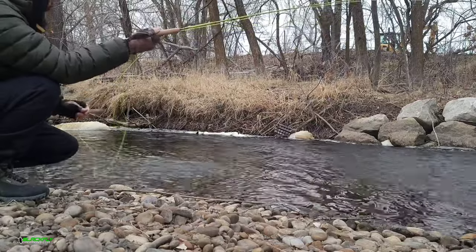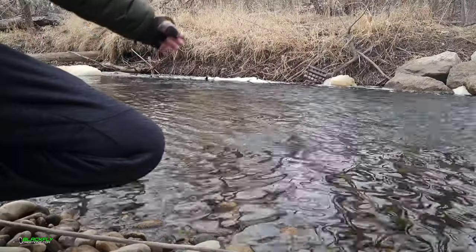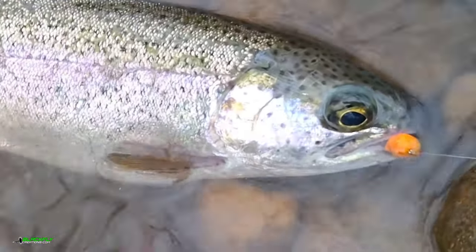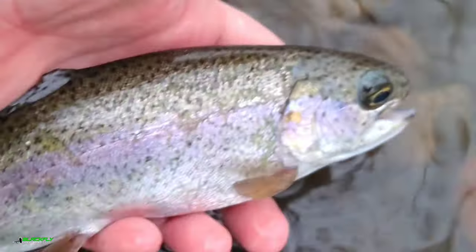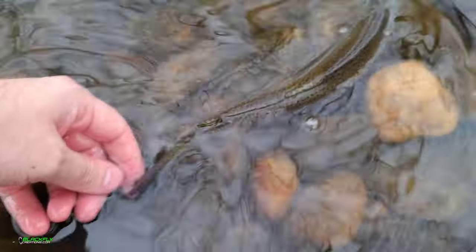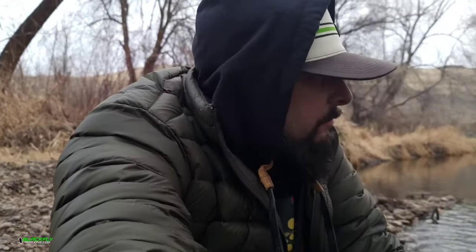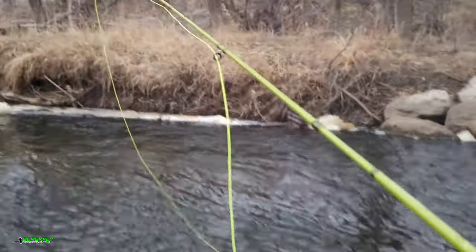Nearly took the egg — so much fun on this little two-weight. Little rainbow. Nice little fish. Get our hands wet. Thank you, Lord. I raised the indicator and hooked myself in the leg because I'm awesome like that.